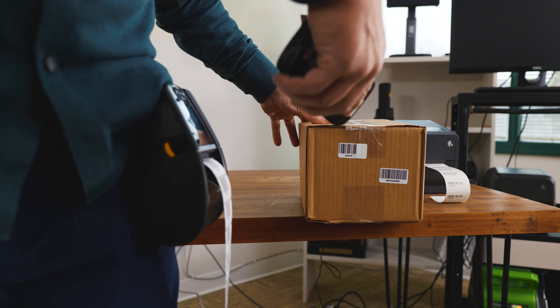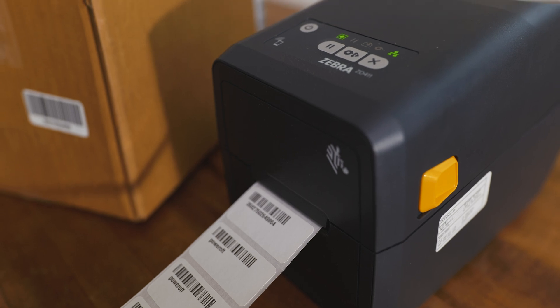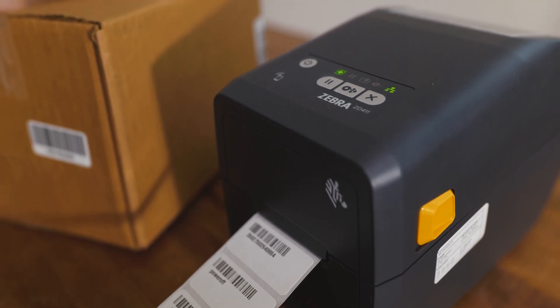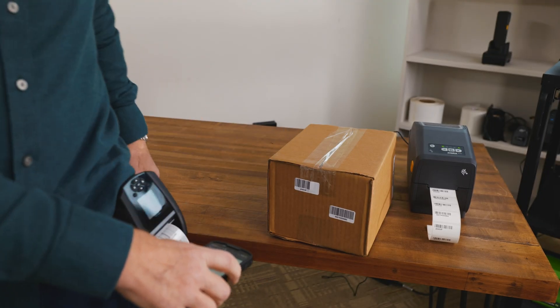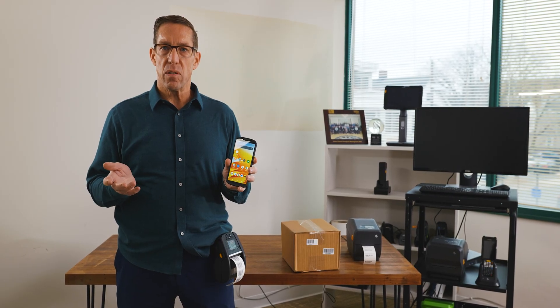One of the many awesome features of our barcode duplicator is that you do not need a PC. Over the years, however, we've often been asked: can we use a PDA to duplicate our barcodes? Up until now, the answer was no.